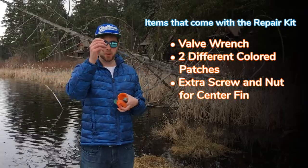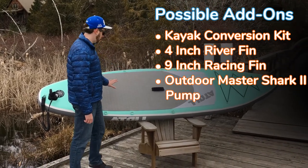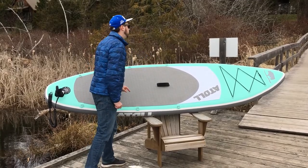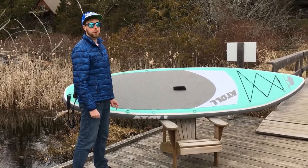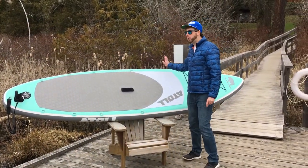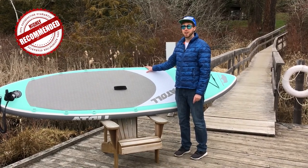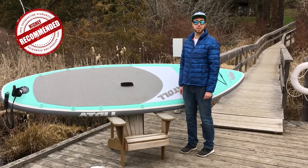Some add-ons you can put on the Atoll 11 include a kayak conversion seat and a kayak paddle adapter that turns your SUP paddle into a kayak paddle. You can also get different fin setups: a four-inch river fin or a nine-inch racing fin. The accessory I used to inflate this board is the Outdoor Master Shark electric pump — highly recommend getting that instead of manually pumping if you plan to paddleboard a lot. It saves your back and the board inflates by itself.